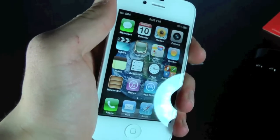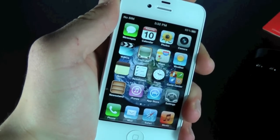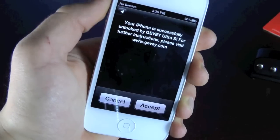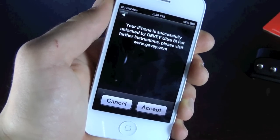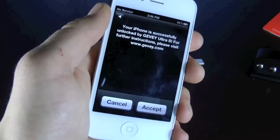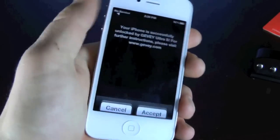Now go ahead and power off your iPhone, and of course just power it on. Once it's done I'll be right back. You guys will have to wait a little bit for the activation screen to appear — it's a little pop-up that will give you the option to accept or cancel, basically letting you know that your iPhone 4S has been unlocked. Go ahead and click accept.